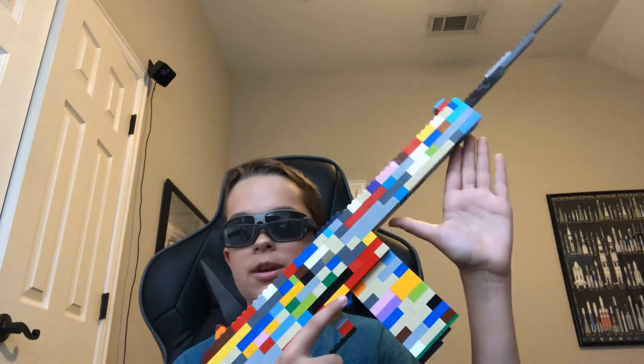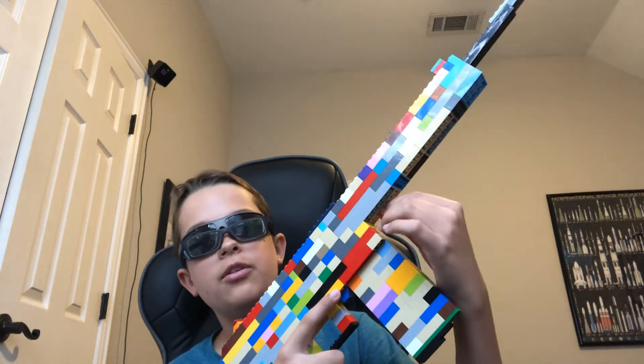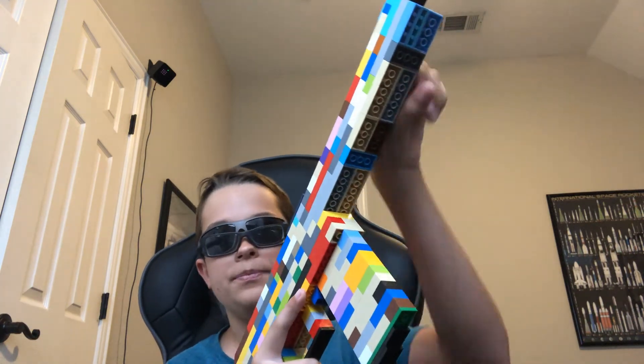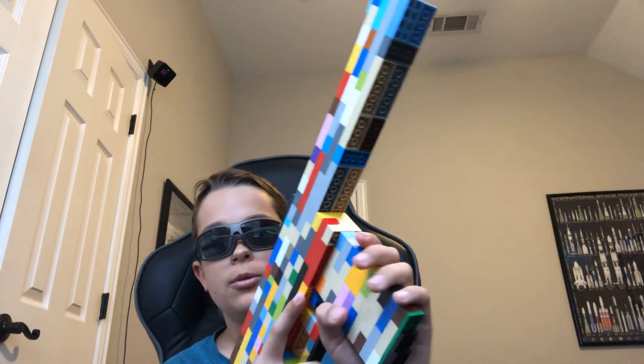Be sure to follow my TikTok because we're at 63 followers — that's the last time I checked. So if we could get like 80 followers or something, that would be pretty cool.